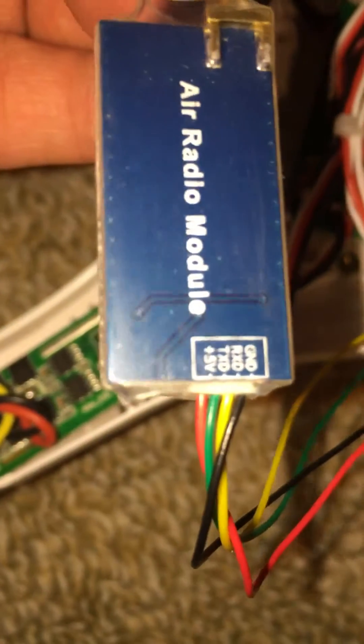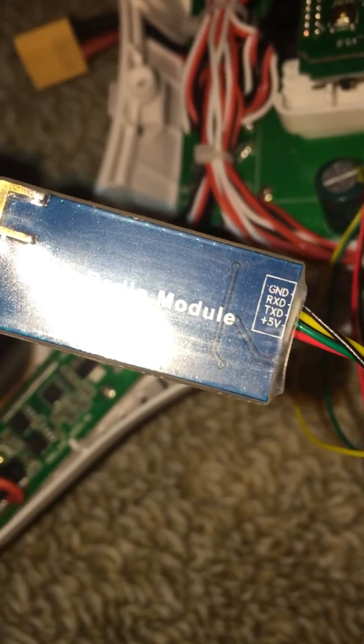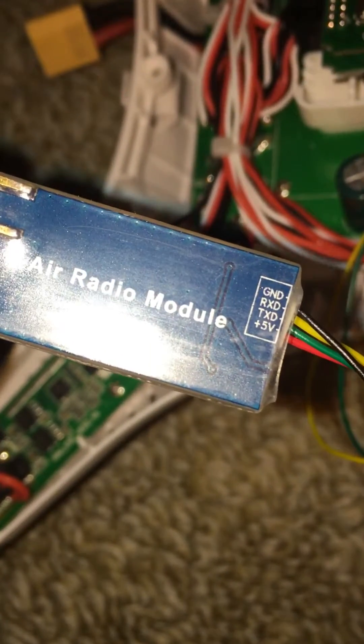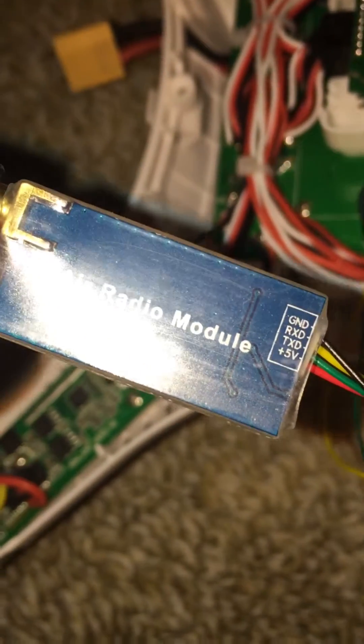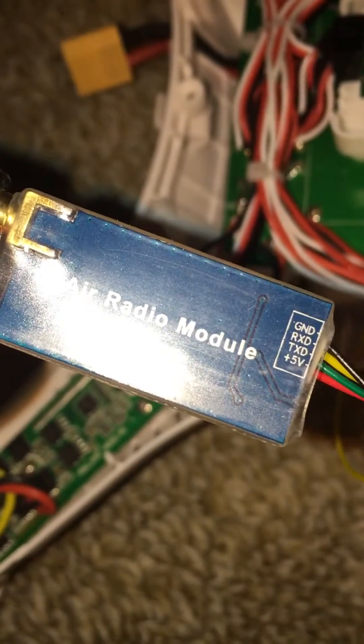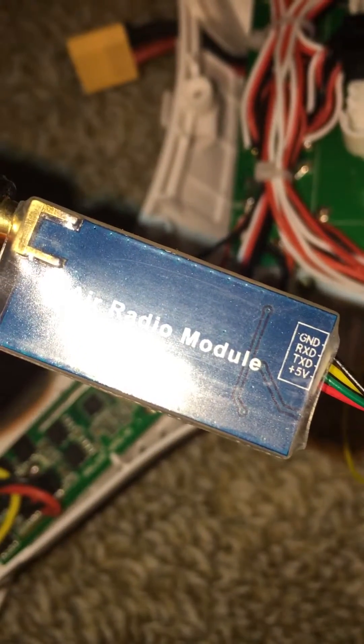The other unit did not have the pinouts labeled and it was a little bit more confusing. I will put the link in the description below for this unit that I am holding in my hand.